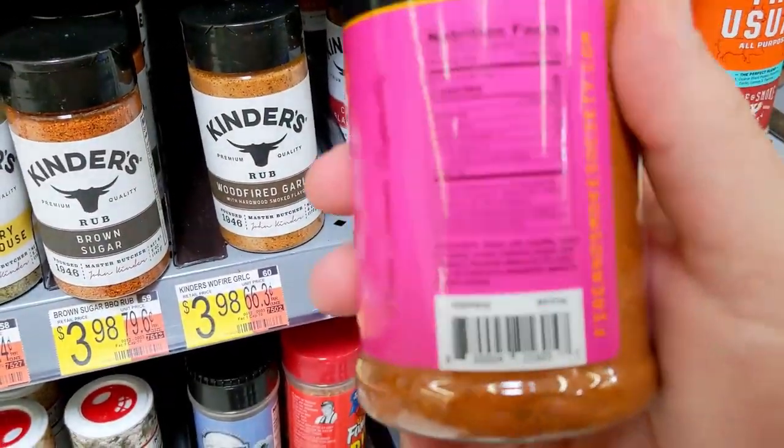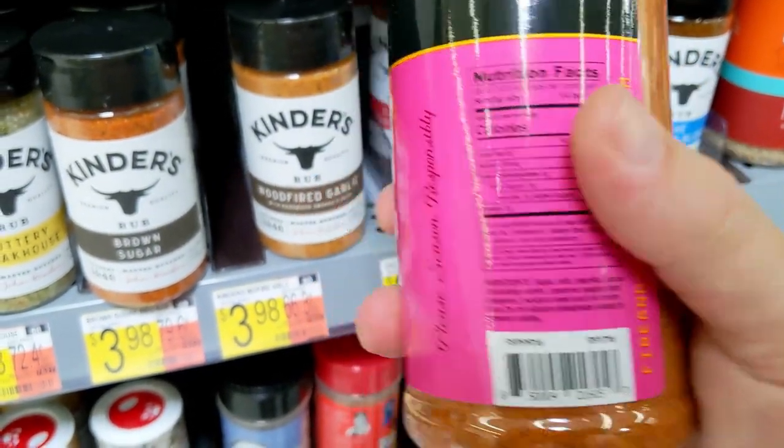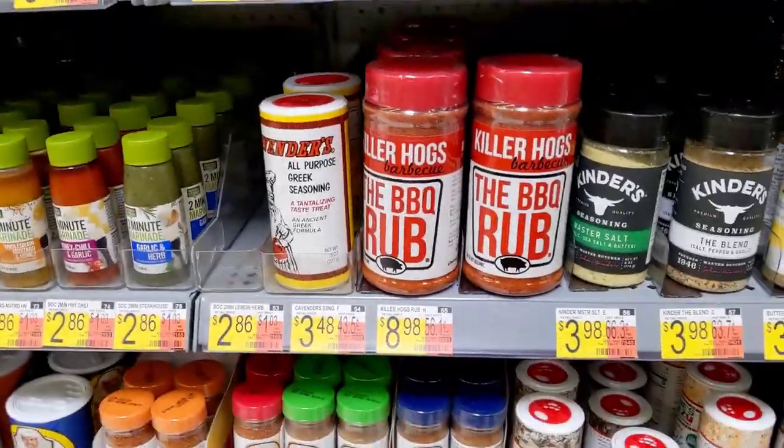Let's see what we got here: sugar, salt, paprika, spices, cayenne pepper. Solid pick. They do have Killer Hogs barbecue rub, I'm not going to go for that - I feel like that's the easy choice.